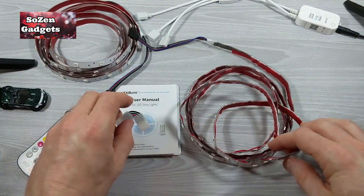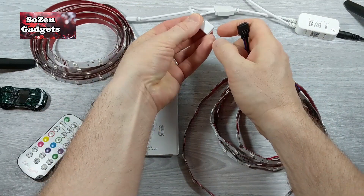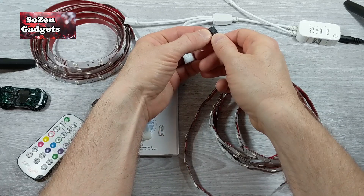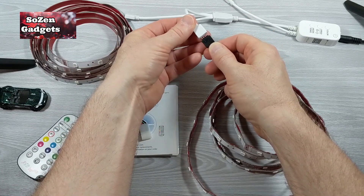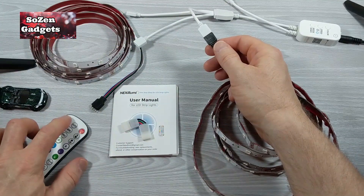I'm just going to demonstrate getting these lights to work. That's the first key. There's a line, there's an arrow, and there's an arrow on this connector as well. You line up the arrows — simple enough. And then they connect easily enough. You can turn them on.